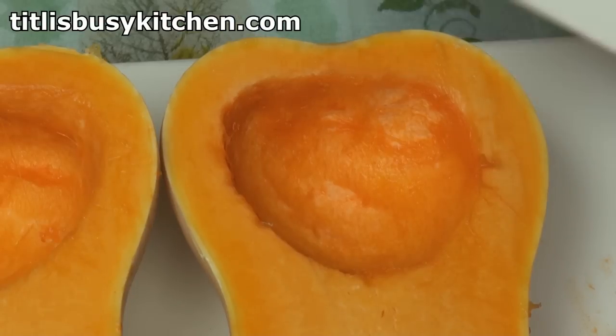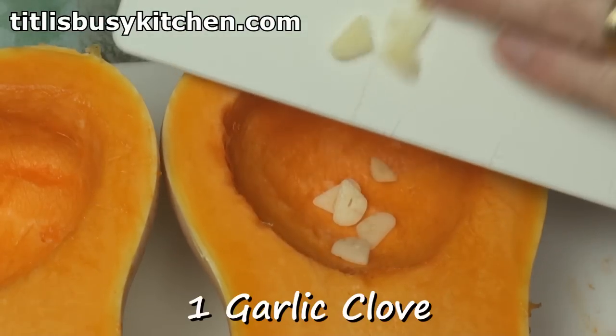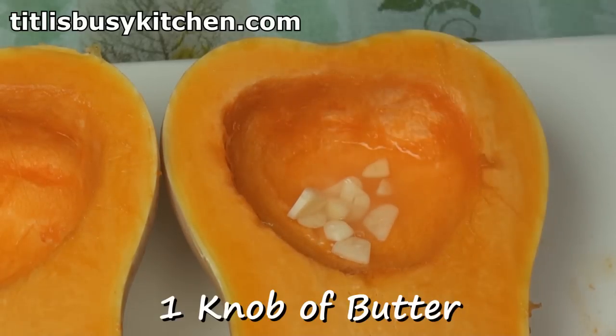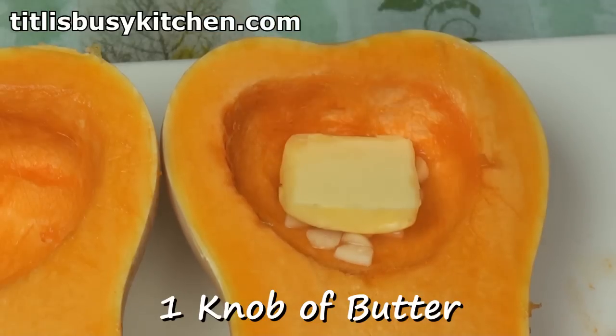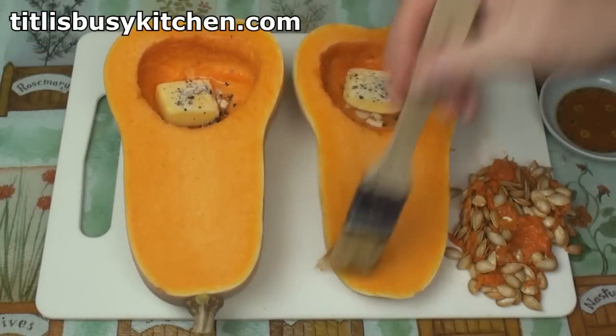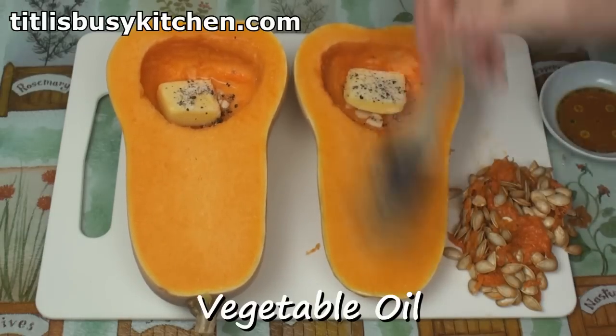Now, into each cavity, I'm going to put one clove of garlic, which I've thinly sliced. A teaspoon of lemon juice. And, rather appropriately, a knob of butter. A little bit of seasoning. I'll brush the cut edges with some oil — in this case, olive oil.